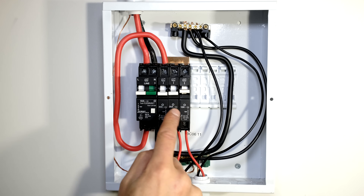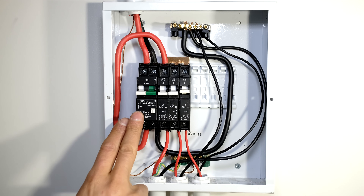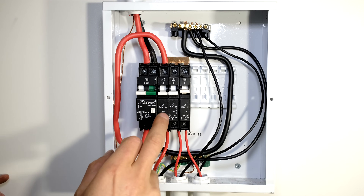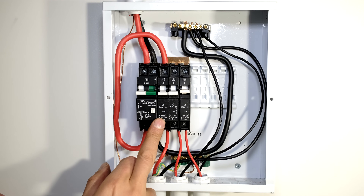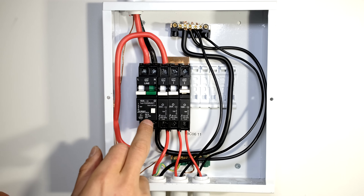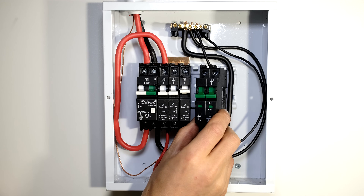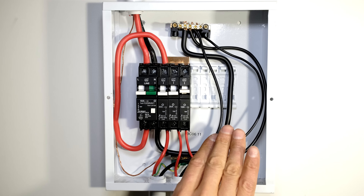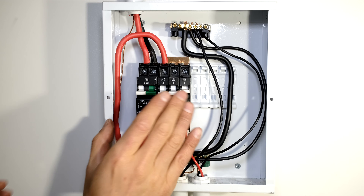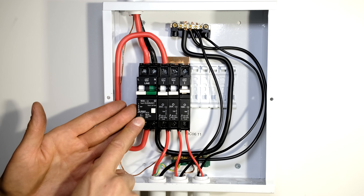30 amp for the stove, 20 amp for my plugs, 10 amp for my lights. Now very important: this is a basic setup where earth leakage protects all your loads. In some cases wiring it like this results in nuisance tripping because some circuits — especially oven and lights — tend to trip the earth leakage, and sometimes we use a separate circuit breaker to separate those circuits. However in this video I'm just showing you how to protect everything with one earth leakage circuit breaker.